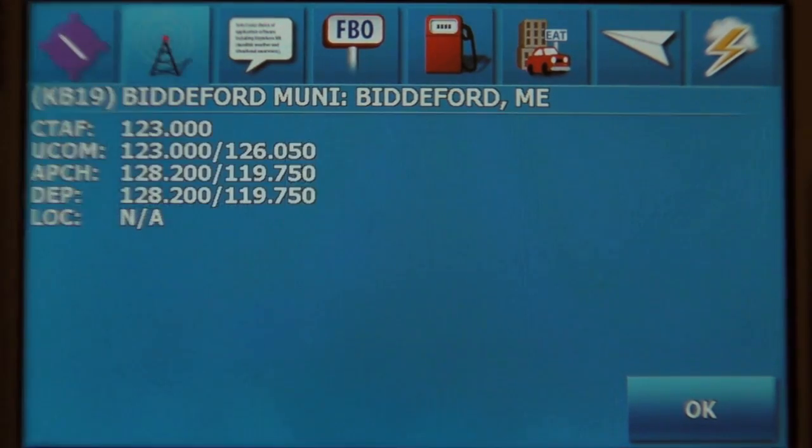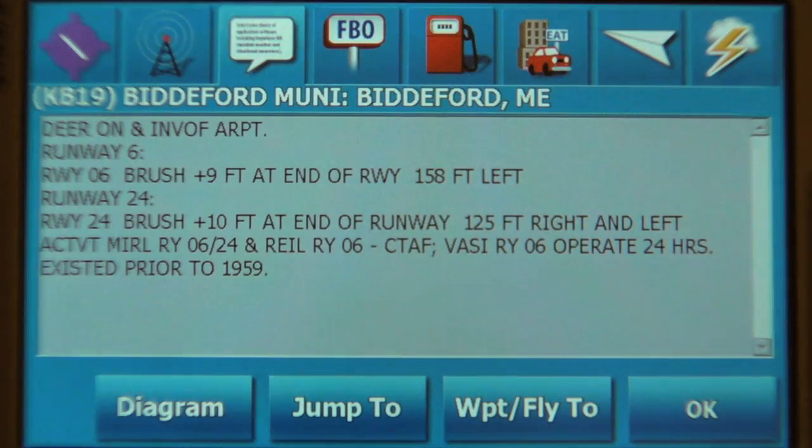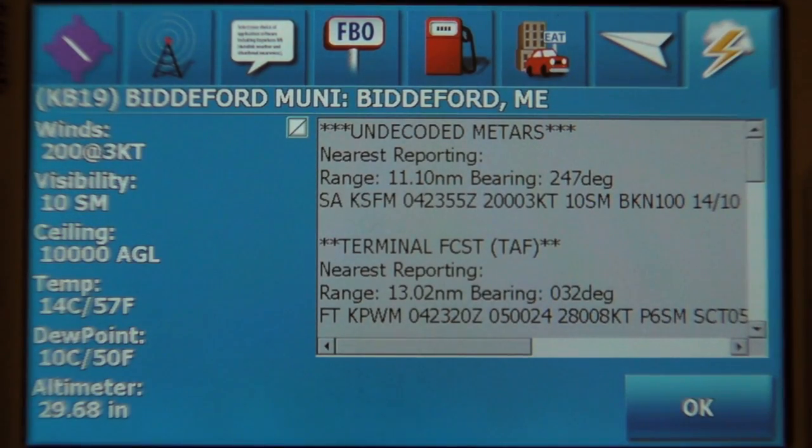Here you'll find the airport data, the frequencies, additional information, and if connected to XM, the weather for the airport.